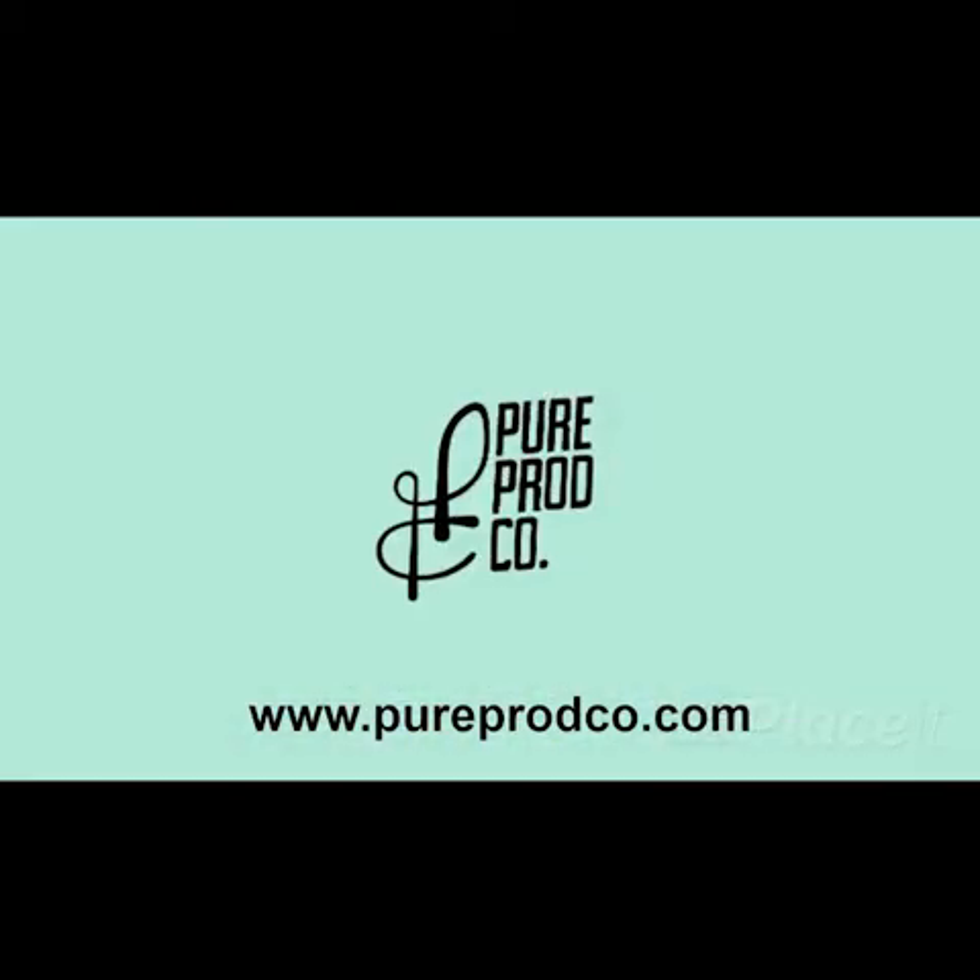Visit our website at www.pureprodco.com for more information and other innovative hygienic solutions.